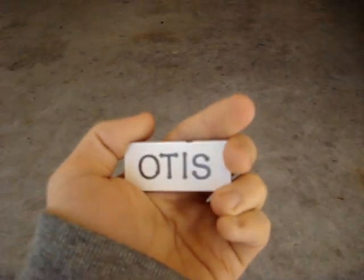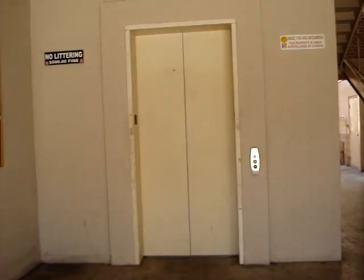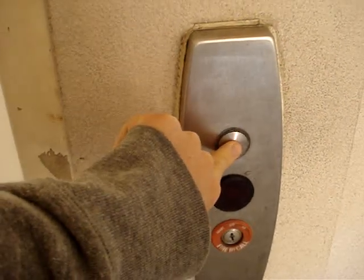Alright, we are here at the Dunhuang Plaza and look what they have here. It's an Otis Series 6. This is by far one of my favorite elevator kinds that I've ever came across. Otis Series 6 - I love these.